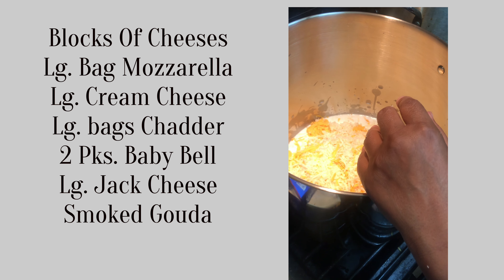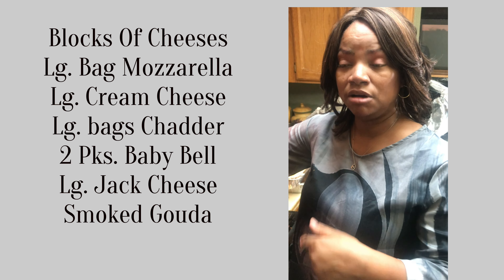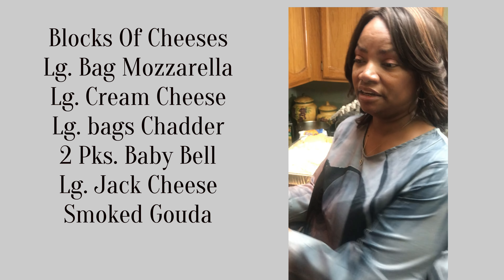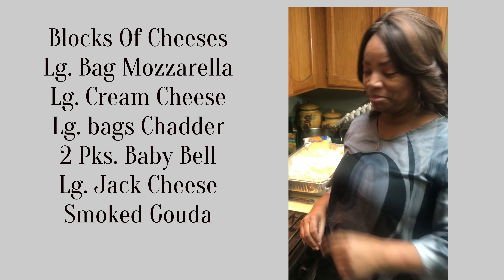I'm going to get all my cheese in here. Once it starts to melt, I'll come back and show you how it did with the two cups of milk. No salt, no seasoning — you can put a little pepper. I would do that, or put it in your macaroni.